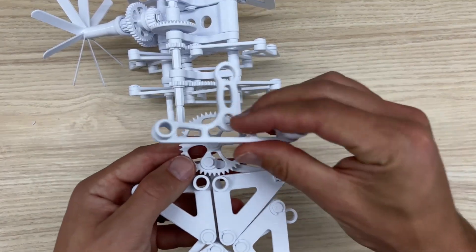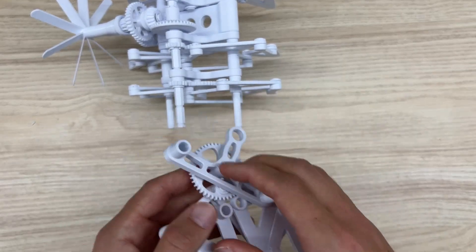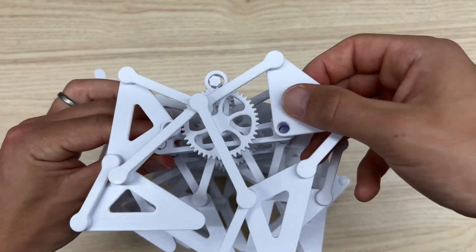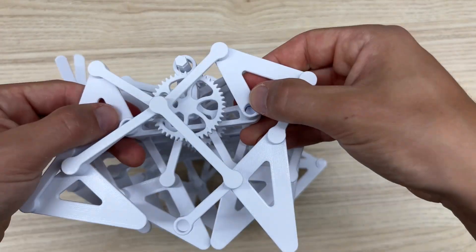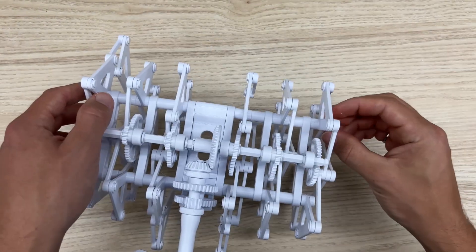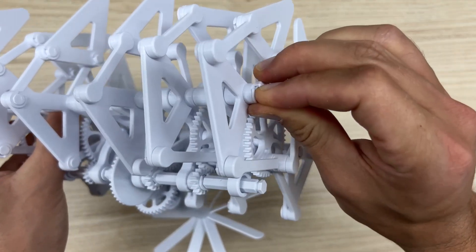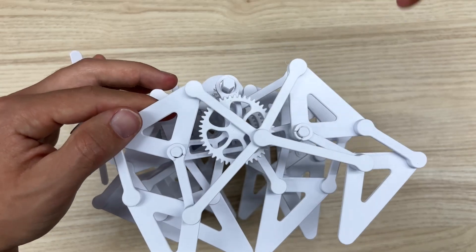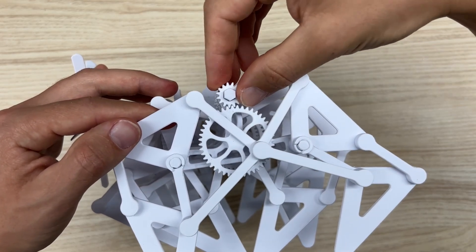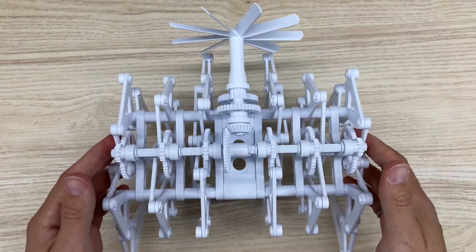For the final module, put the gear into the base link before sliding it all on so you can throw the back C-clamp in first. Then C-clamp the ends of the big posts. Make sure the small gear line is aligned with all the other small gears, and make sure the big gear is aligned with the other outermost module's big gear.